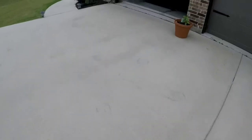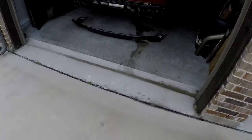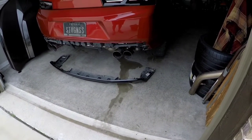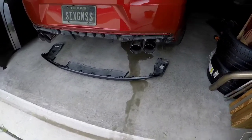Is this thing on? It is on — I've got video. Good morning, good afternoon, good evening, or good night depending on when you watch this video. I am shooting this using my GoPro and I wanted to give everybody an update.